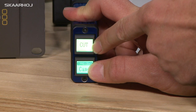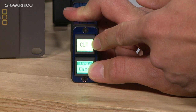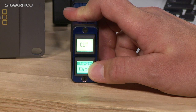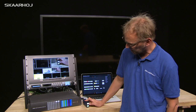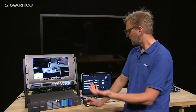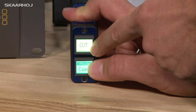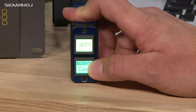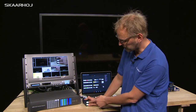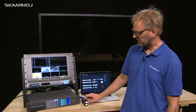If you hold this button, you get a chance to configure what it does. Right now it says cut, now it says auto, and now it says FTB which is fade to black. Let's keep it at cut — pressing the button now makes a cut operation on the ATEM switcher. If we hold it again and select auto, pressing it makes an auto transition. And selecting FTB will enable fade to black on the ATEM switcher.